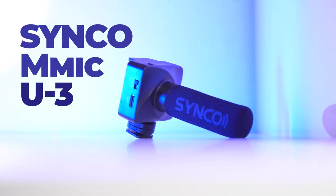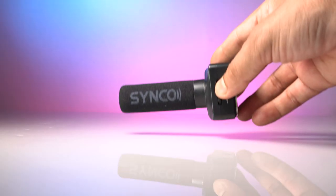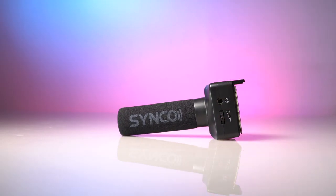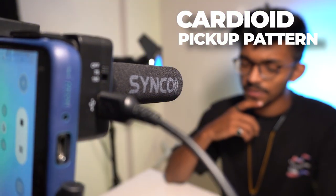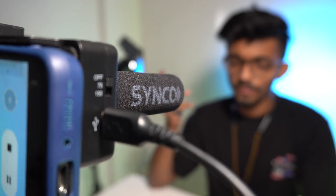So here we have the Synco M-Mic U3. It's a unidirectional mobile microphone which records audio in the direction it is pointed. It comes with a cardioid pickup pattern which will capture audio only from the front direction and will eliminate all audio coming from the backside.